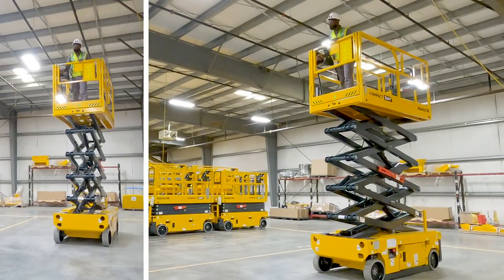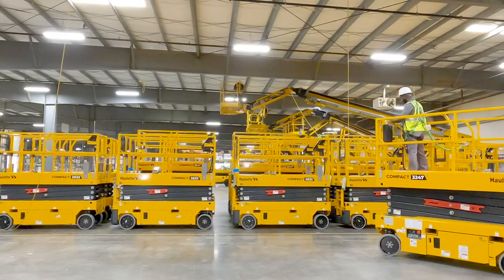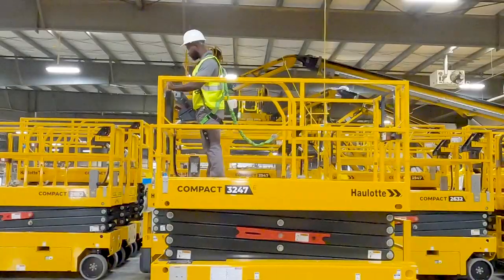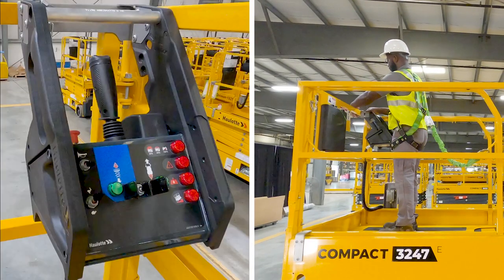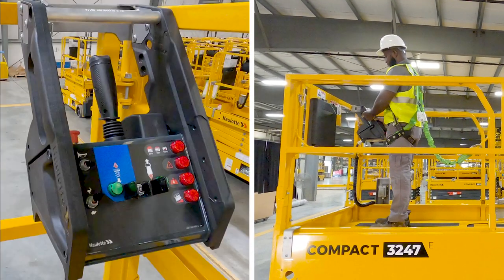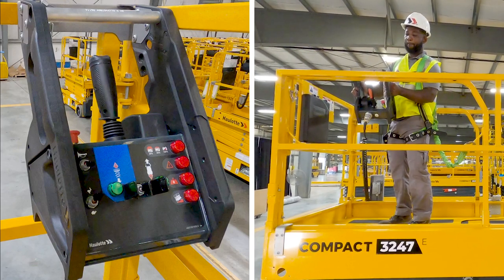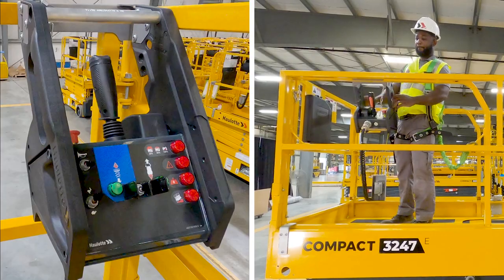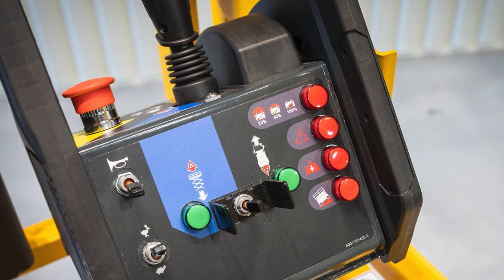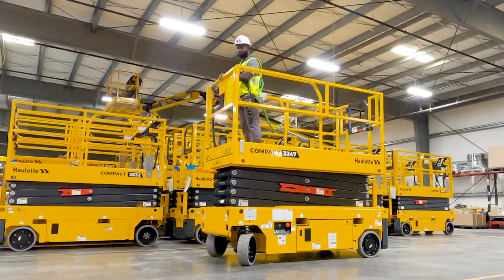Drivable at full height for productivity, Compact scissor lifts automatically reduce driving speed for safety when elevated, as well as when driving down slopes. The ergonomic upper control box is designed with operator comfort and efficiency in mind. The operator can place the upper control box anywhere on the guardrails for the best view of the wheels and the safest driving. Drive commands are dampened to minimize the risk of making unsafe movements, as well as delivering a smooth driving experience.